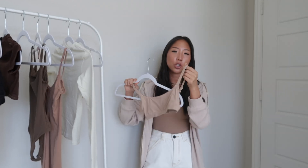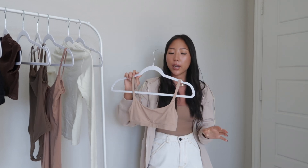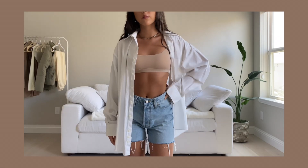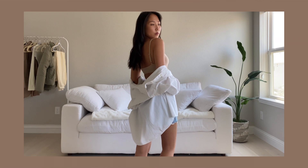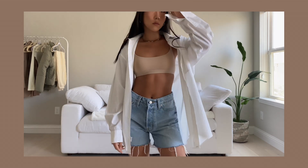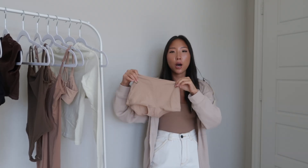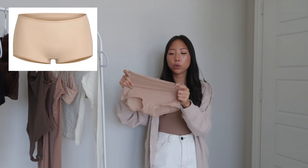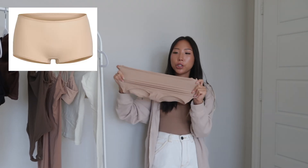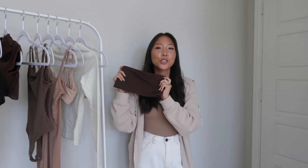Moving on to the bralettes — I picked up the scoop neck bra in the color clay. It has adjustable straps, and I picked this up in a size extra small instead of XXS, sizing up because it has a thicker band and I find it more comfortable that way. I styled it with a white button-up and denim shorts as a great way to wear it as an outerwear piece. I also got the matching Fits Everybody boy short underwear in the same color — perfect if you want a little more full coverage.